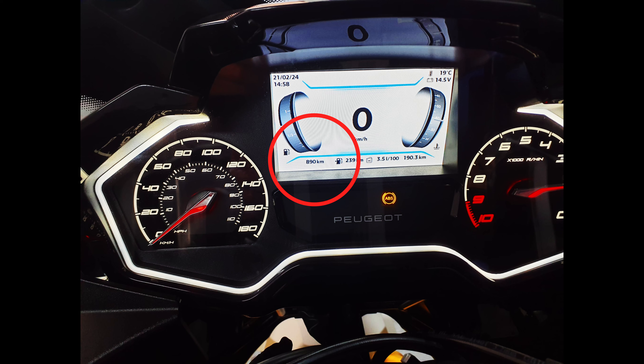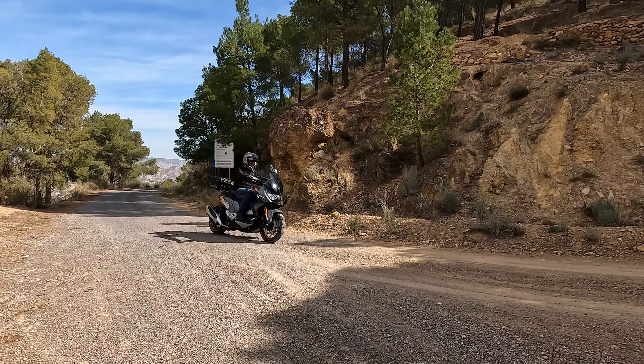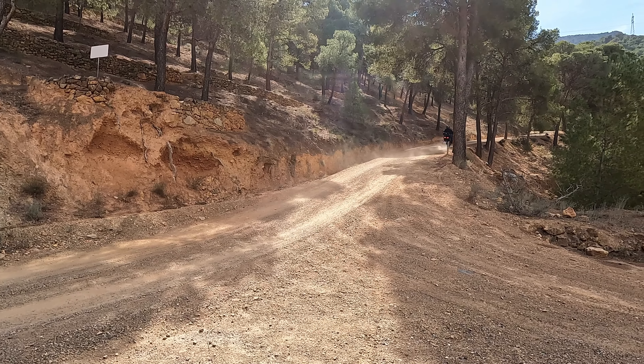Welcome back to our Spanish adventures. As you can see, today I'm back in the man cave and I'm doing the first service on Jill's Peugeot XP400 GT. The first service is due at 1,000 kilometres and I'm slightly ahead of that. I thought it was important to get the oil out and change the oil filter a little bit sooner. So I'm going to light the dashboard up and show you exactly how many kilometres we've done so far.